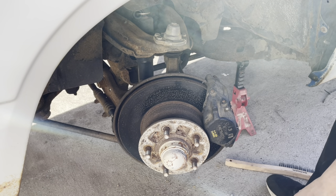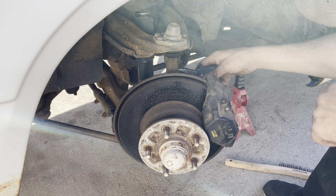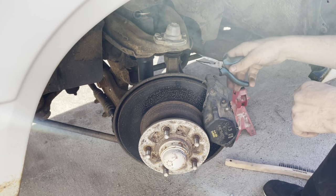Since we have all new ball joints for this thing, even though I don't actually need to mess with the uppers for what I plan to do today, we're going to put fresh upper ball joints in this thing before we start on the bottom.